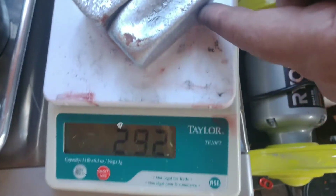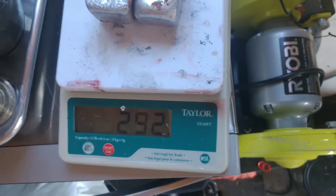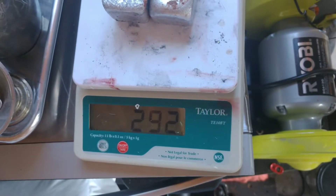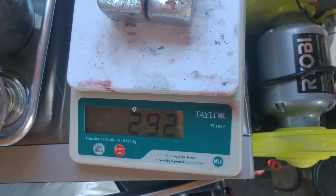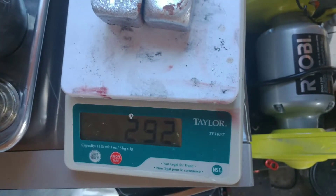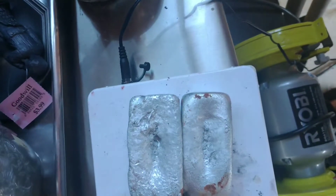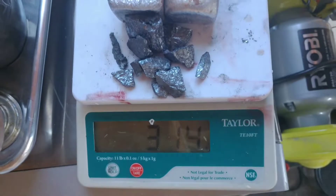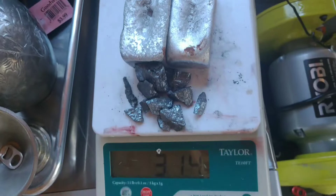Now we're going to go by grams — we have 292 grams right here. So adding about 10% silicon, I'm going to need like 320-330. So what's that make it? 314 — that's about roughly 9-10%, so we're going to go with that.